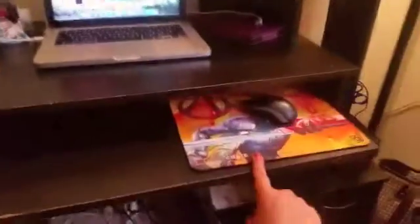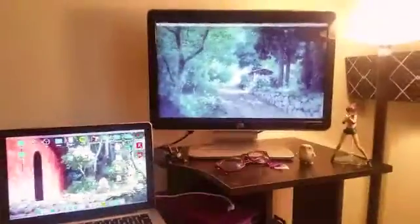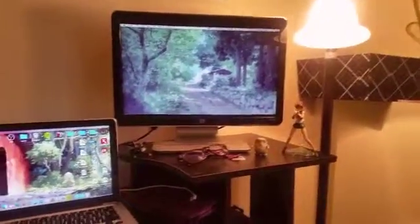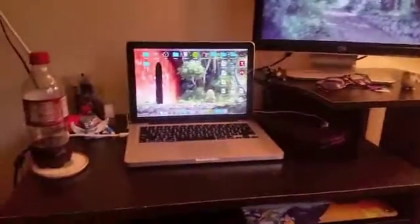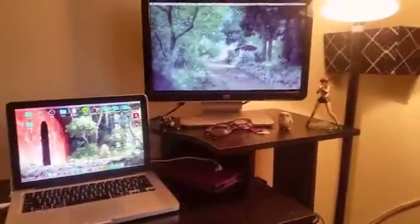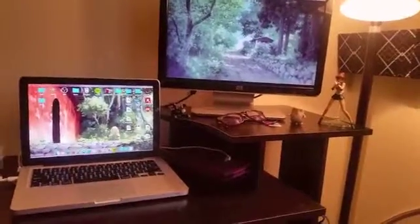So I got my new setup. I have my mouse, my Mac, and then I also have this new monitor that I got from this Viraja website. So yeah, I'm really excited about this. I can now, you know, twitch on one screen and look at comments on the other.